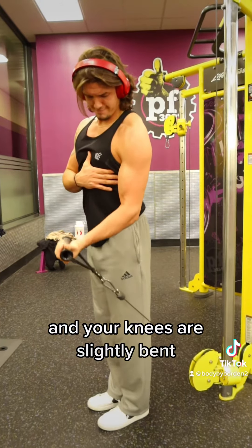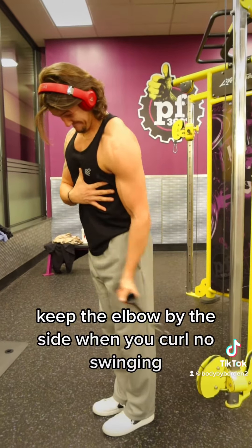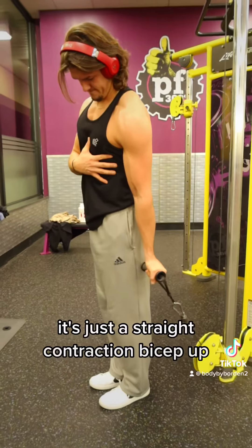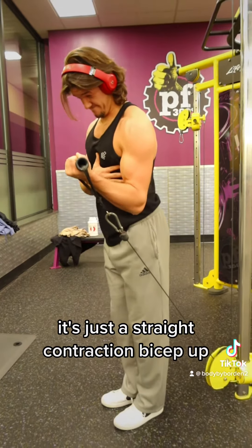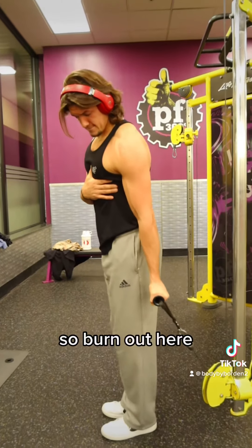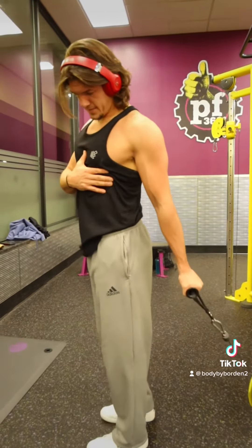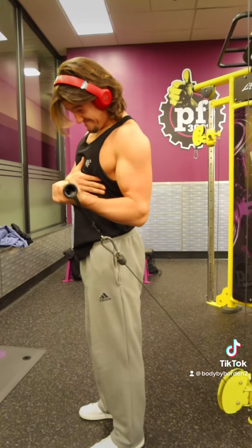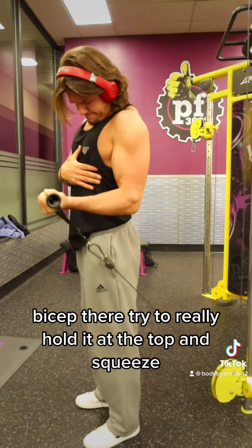Knees are slightly bent, core is engaged. Keep the elbow by the side when you curl — no swinging, just a straight contraction. Bicep up and then release it down slow. Stepping forward, reaching back, really stretching out the bicep. Try to really hold it at the top and squeeze.